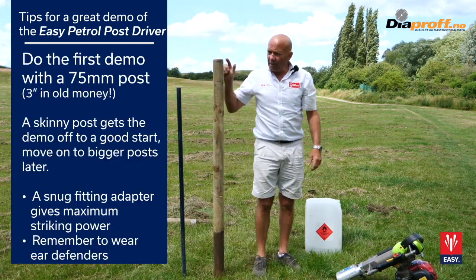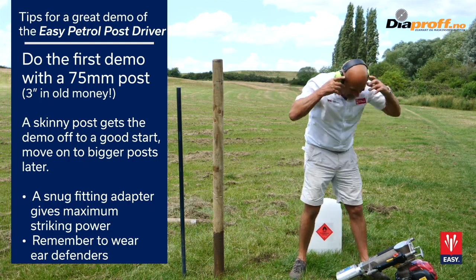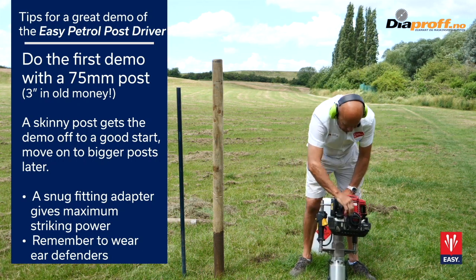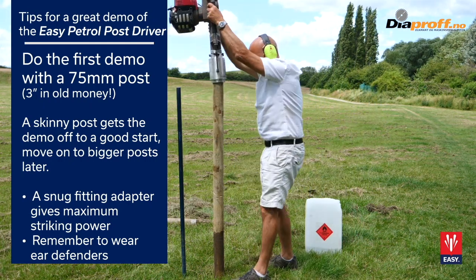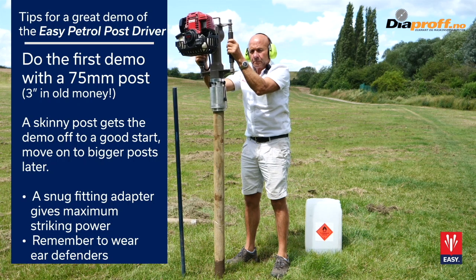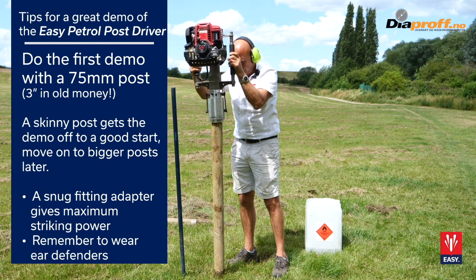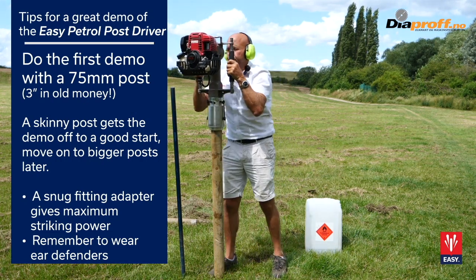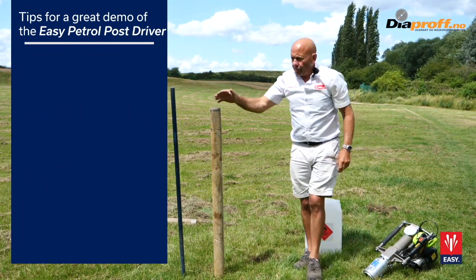For this post — a 75mm post — we have a 78mm adapter, which is part of the UK A set. So that's the 3-inch post gone in.